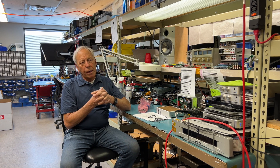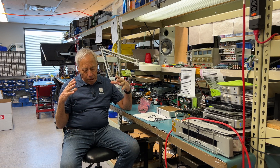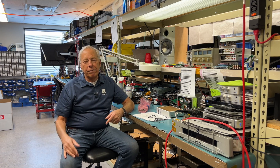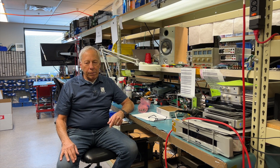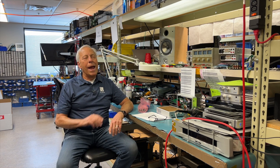This pulse-locked thing — I'm quite sure you mean a switch mode power supply. Maybe the translation is different, but I'm sure you're referring to the same thing. The greatest number of power supplies today are switch mode power supplies. They are everywhere.